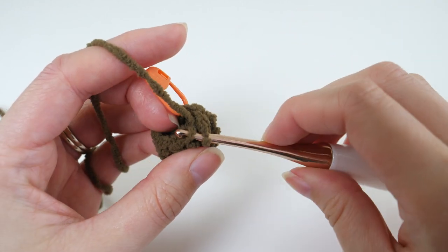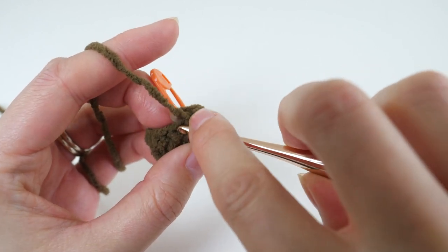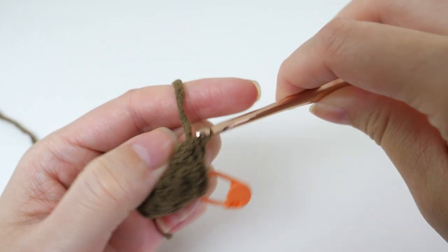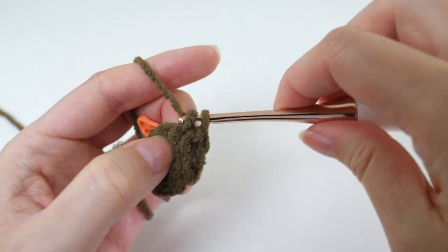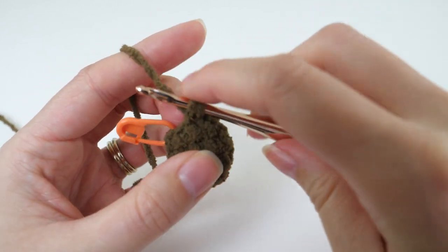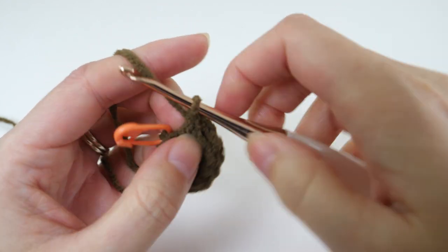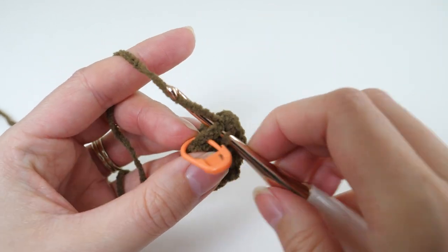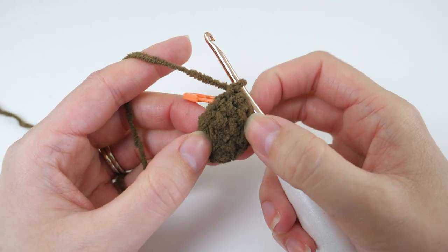Then single crochet 2 together again, working in those front loops. Then work 1 more decrease and single crochet in the last stitch. This will bring your stitch count back down to 6.